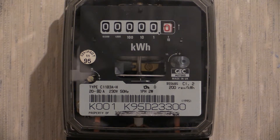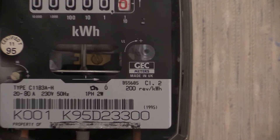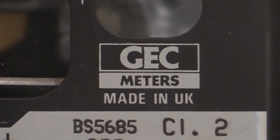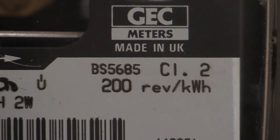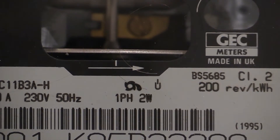A little bit later after this instrument was made, the company was taken over by ABB, and I do believe they carried on manufacturing these, but obviously the GEC logo was removed and replaced with the ABB logo. There are the characteristics: 200 revs per kilowatt hour, single phase two wire, with the little anti-reverse logo.